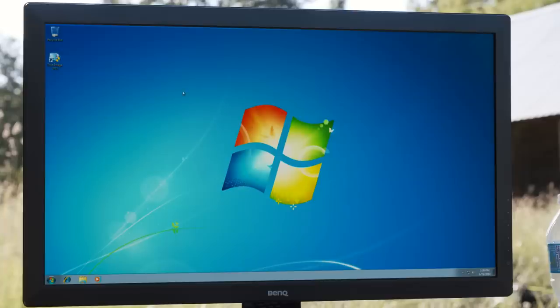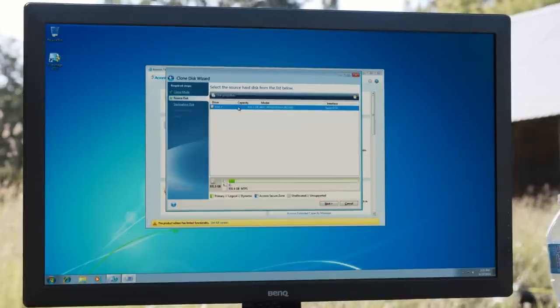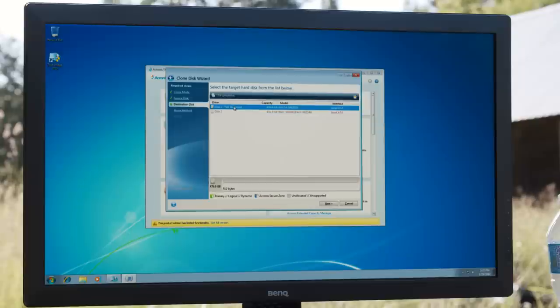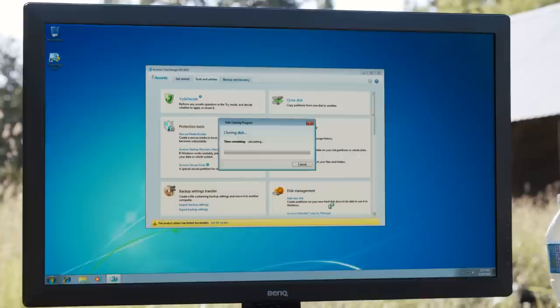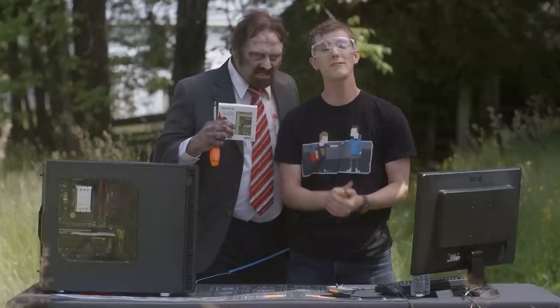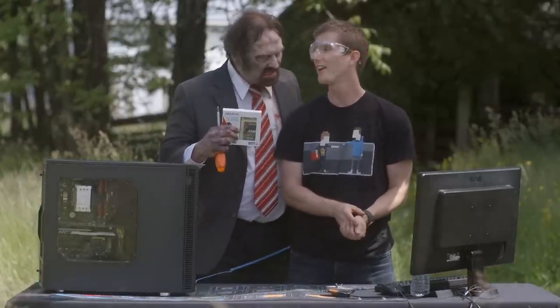Once you're at the Windows desktop, you can go ahead and run the Acronis cloning software that's included with your ADATA SP920 SSD — and basically it's a waiting game. I would recommend clearing any extra files off of your hard drive beforehand, so that while you're waiting for them to transfer, you don't get bored to death.